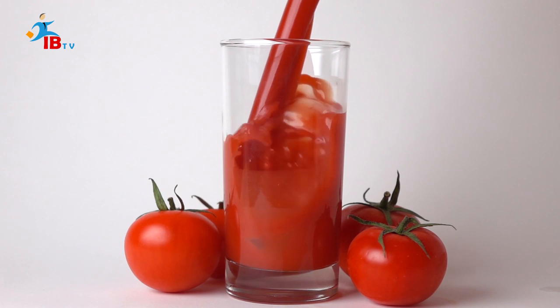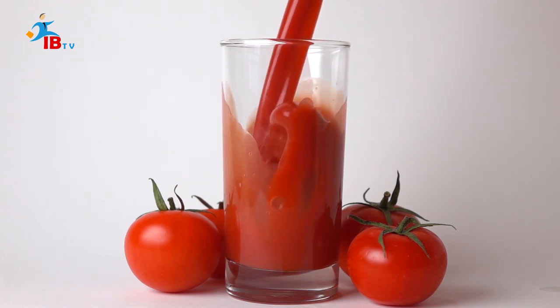Hello friends, welcome back to our channel. Today we will learn how to prepare tomato juice.